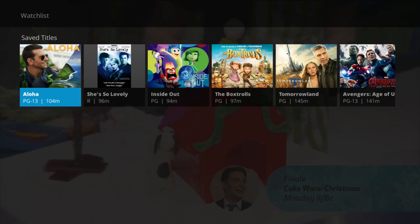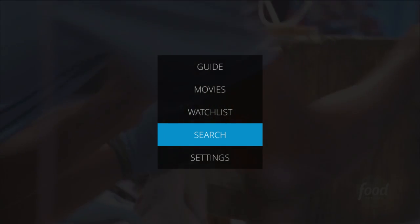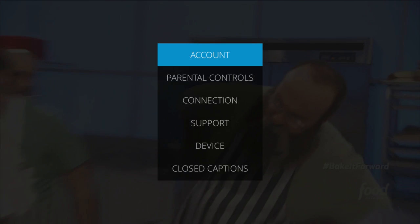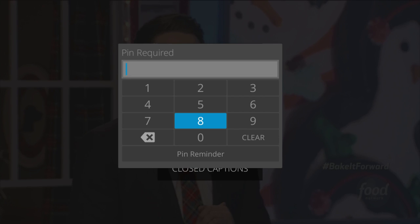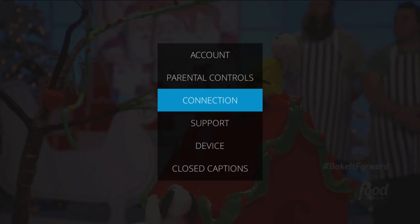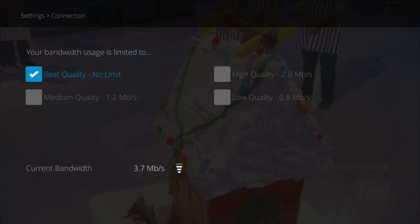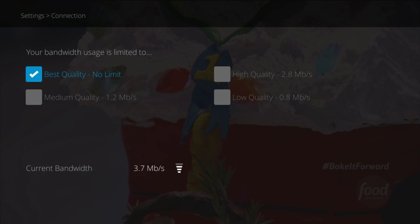The watch list is your saved movie titles that you've selected to watch in the future. Search will allow you to search for specific shows and movies. The settings area is going to provide you with a detailed submenu of nice features and functions — here you can select specific parental controls. The connection setting lets you set specific bandwidth usage limits and also shows your current bandwidth quality being delivered. This is great if you're experiencing buffering or network issues — you can throttle the bandwidth down and may compromise some quality but you won't miss your show.